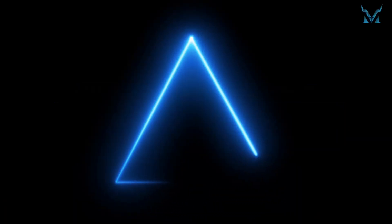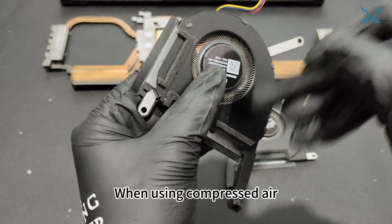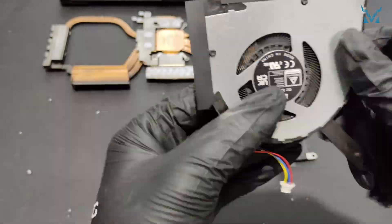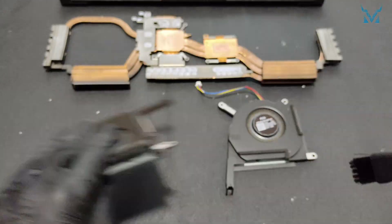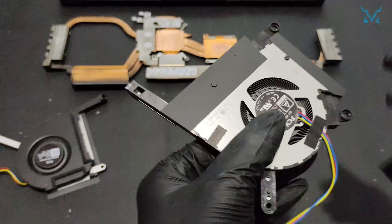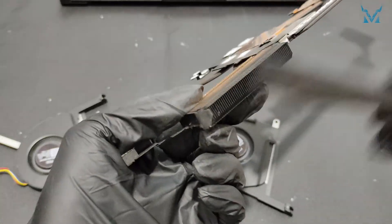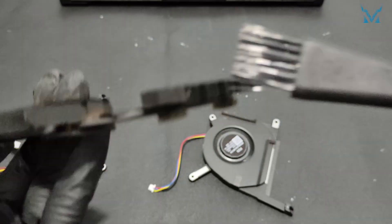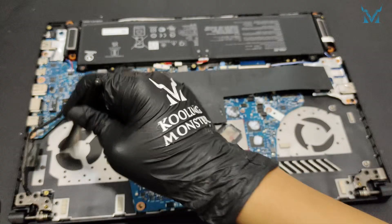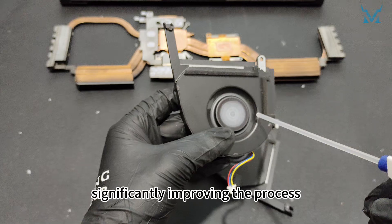Step 4: Clean the fan. Use an anti-static brush and compressed air to clean the dust from the fan blades and cooling module. When using compressed air, maintain a slight distance to avoid liquid spray. Compressed air is effective for cleaning fine details, significantly improving the process.